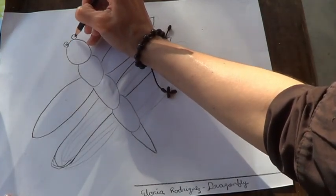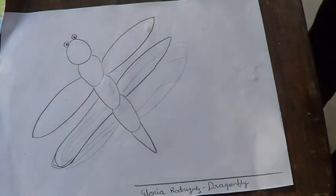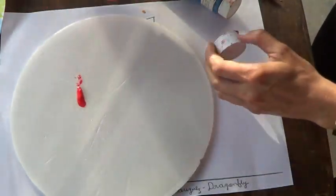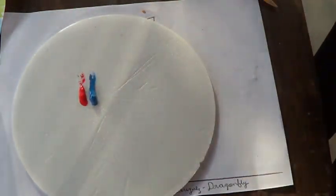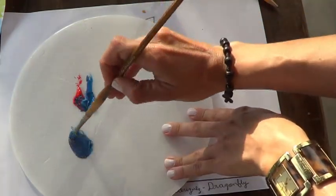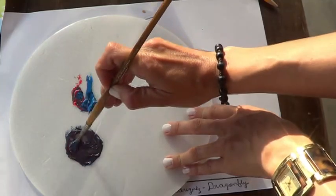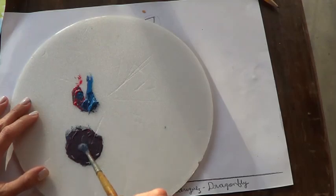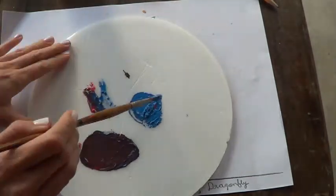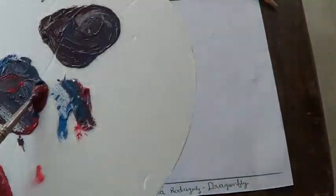I am going to start mixing the paint. I don't have purple, so I am going to use a little bit of red and a little bit of blue to make purple. I want the wings to be very, very light, so I don't need a lot. I make the mixture according to how I like it. If you have white, you can take advantage of it and make it lighter. I ended up using a little bit more red than blue for my purple.